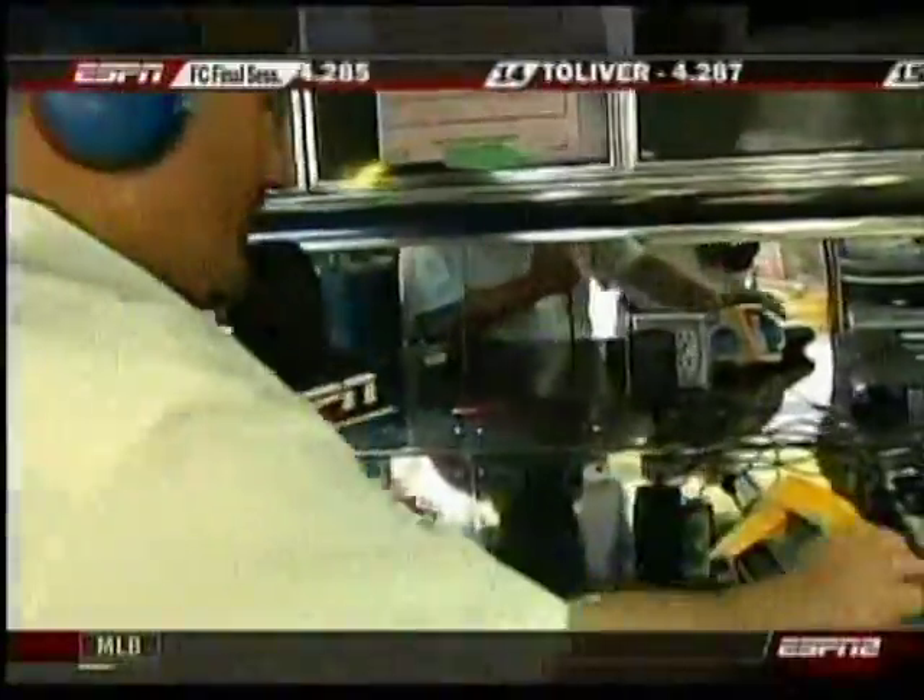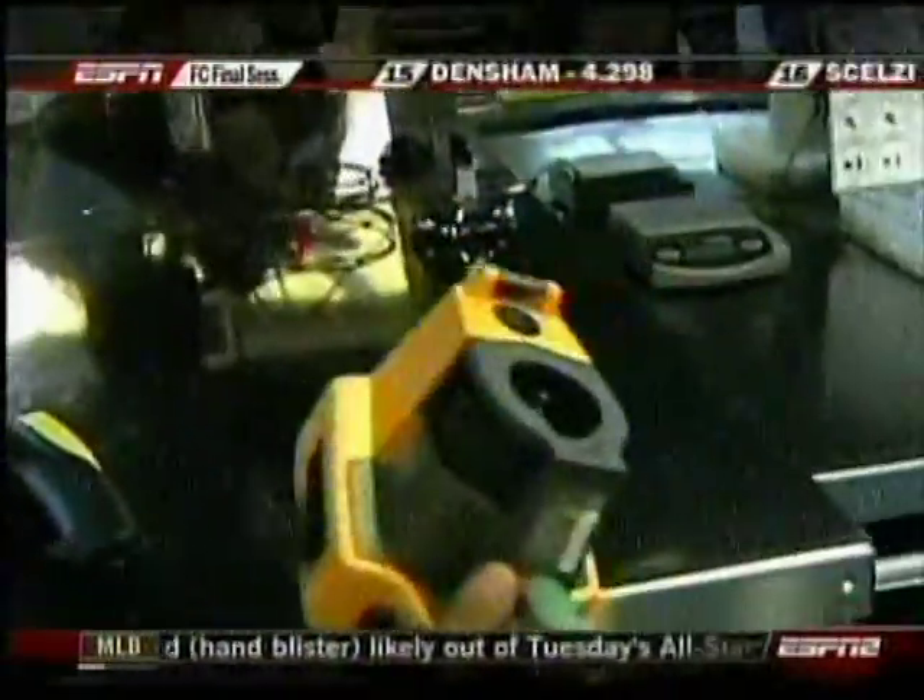Well, Paul, you know, earlier I had out my temperature gun, and I thought it was very, very cool. That was until I came over to the JEGS pit and saw this. This is a Fluke Thermal Imager.